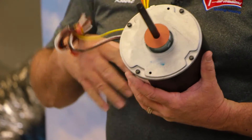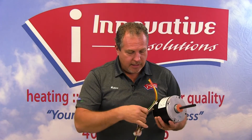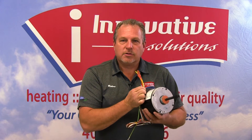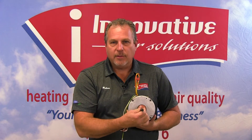These are non-oilable motors, which means there's no oiling required. We have our power wiring and wiring to our capacitor. This is also a reversible motor — we simply switch the leads to change the direction of the shaft.